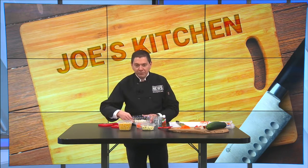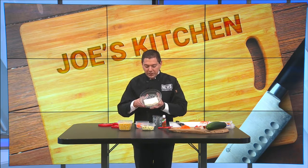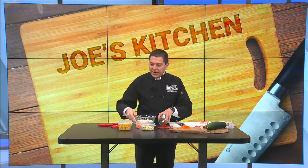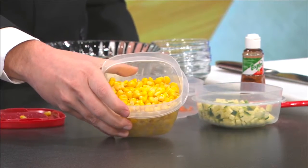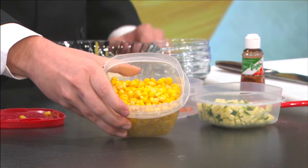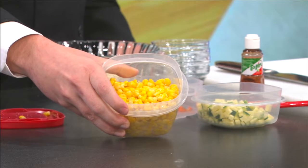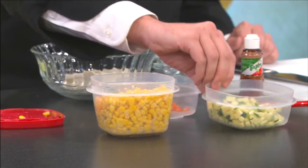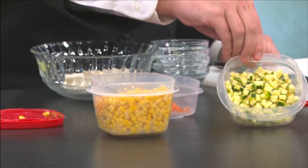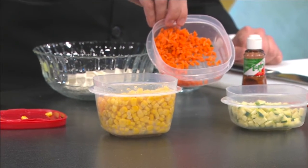Here are the ingredients. Inside my bowl I have an entire eight-ounce package of cream cheese. Then I have plenty of corn — an entire can of sweet corn. I didn't go with cream corn because it might be too runny and you don't want this to be runny. I've also taken some zucchini and chopped it up very finely, and some carrots chopped up very finely as well.